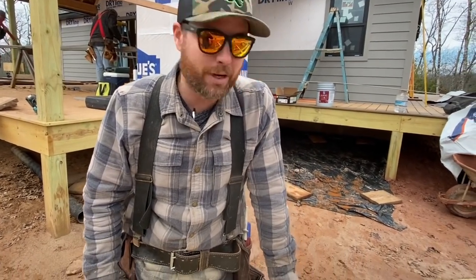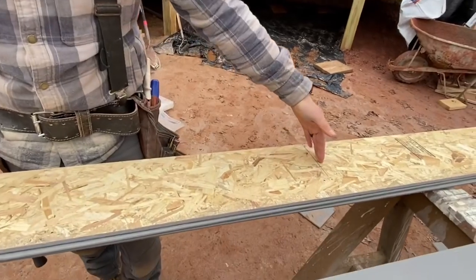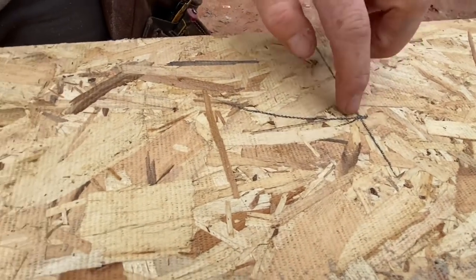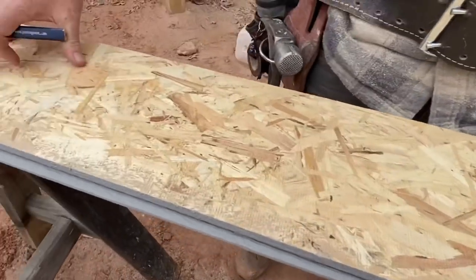This is a more advanced technique than your regular crosscut and there are a few things you need to keep in mind to make it safe and accurate. First, let's talk about this piece of siding I'm cutting. I've got it flipped over with my marks on the back side, because when you're cutting a finished material with a circular saw, you usually want to cut from the back side.